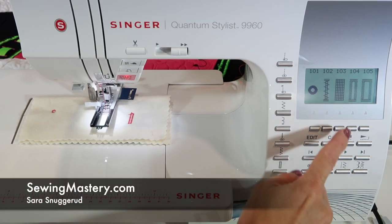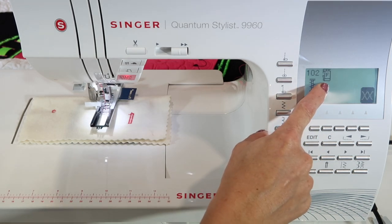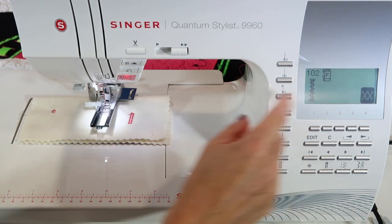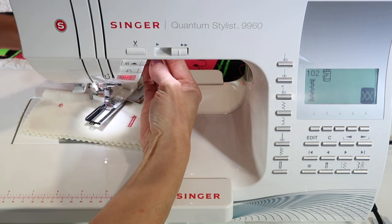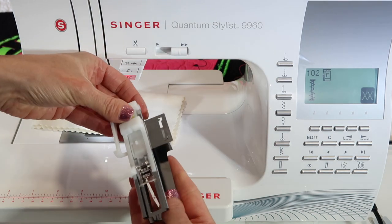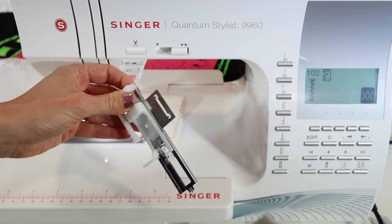Stitch number 102 is actually a bar tack stitch. You'll notice foot number F is actually your buttonhole foot. If you're looking for it, remember it's the one that is kind of long. When you pull it out of your accessory box, it's going to have this little plate attached to it. You can just slide that off.